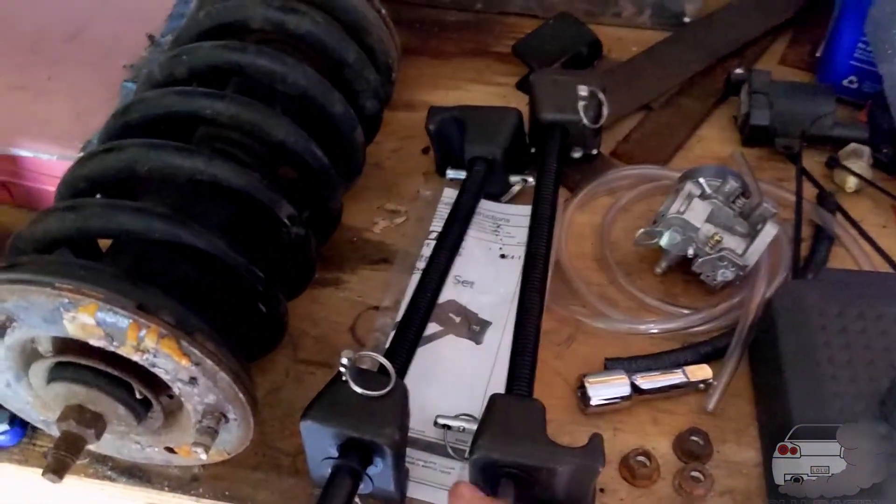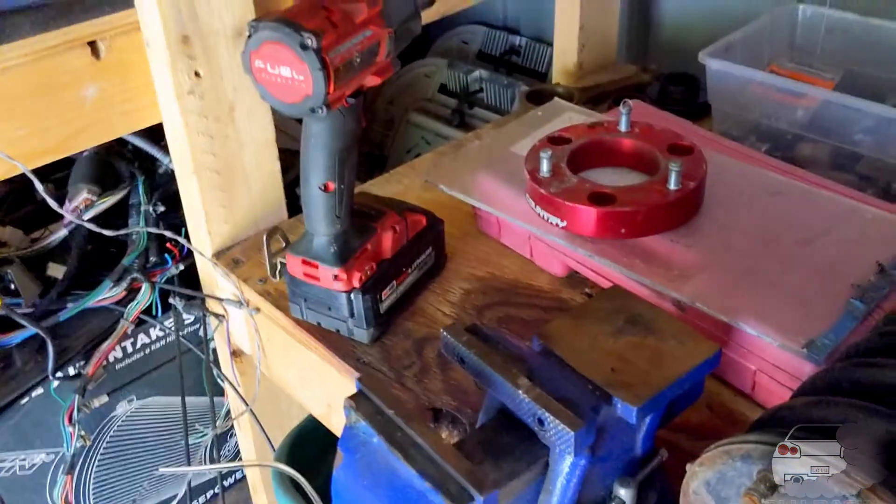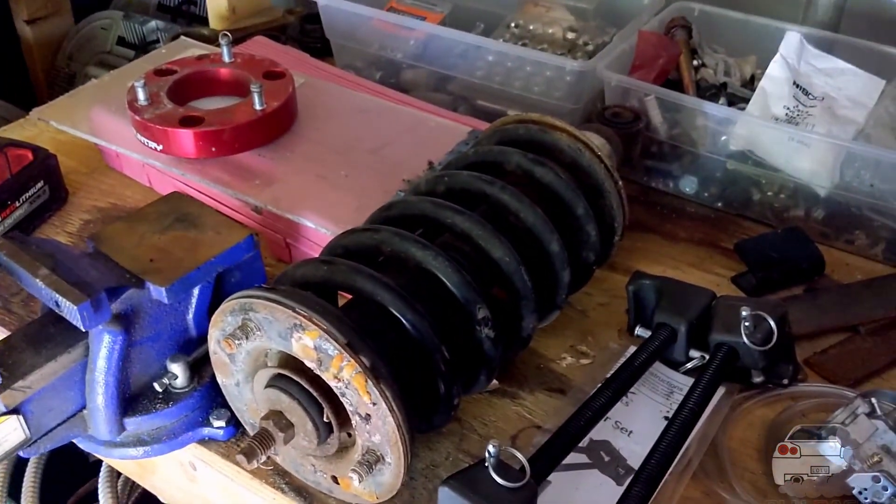So these are what I call the Widowmakers. Basically, you put these on the spring like this and use an impact to compress the spring so you can get the top hat off. We'll also need to compress the new spring to get it on the new coil. The reason I call them Widowmakers is because when you crank that spring down, this thing essentially becomes a giant spring bomb — there's a ton of force. These are mega truck springs and they're very taut, so you have to be careful.